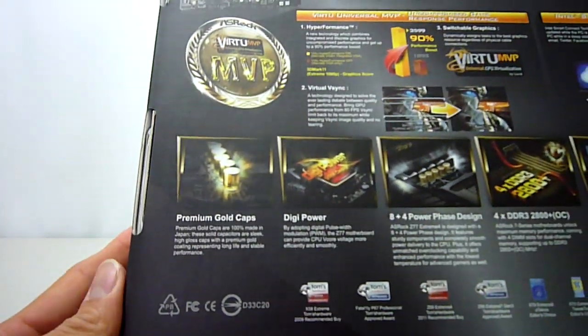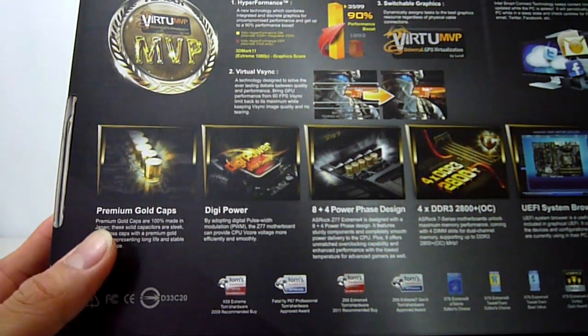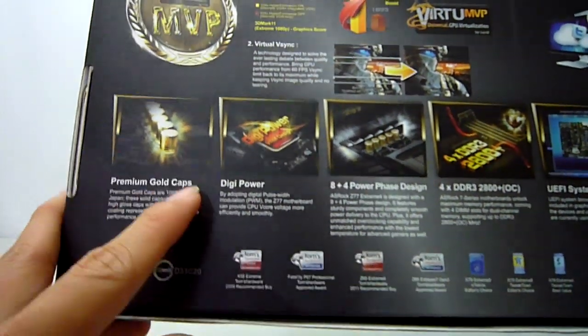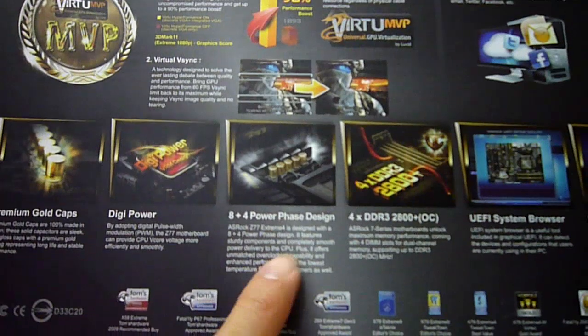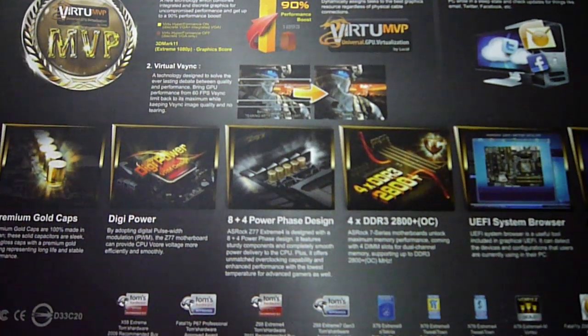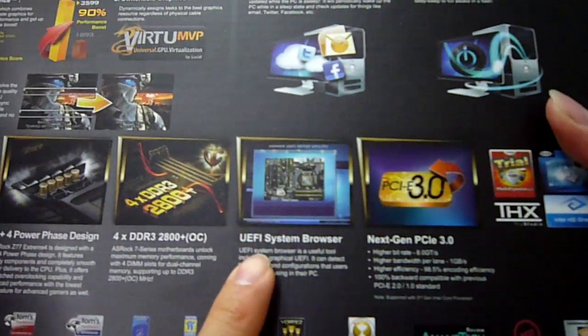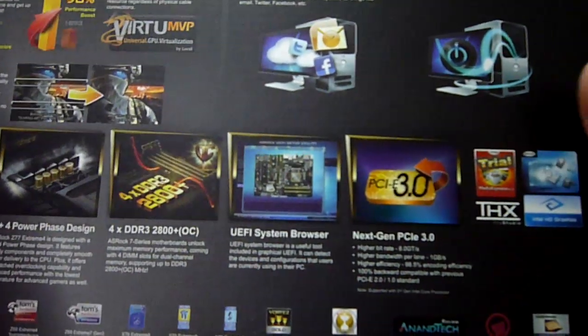Going along the bottom, here we have some of the key hardware features for this motherboard. ASRock has chosen to use 100% solid Japanese capacitors which will have longer life and are in a fantastic shiny gold, as you'll see in a moment. DigiPower VRM for controlling CPU voltage, coupled with the 8 plus 4 power phase design, allows for smooth power delivery to the CPU and more stable overclocking. 4 DDR3 slots supporting up to 2800MHz. The UEFI BIOS uses a new graphical interface making finding and changing settings a whole lot easier. And finally, a few of the well-deserved awards that ASRock has won for their products.